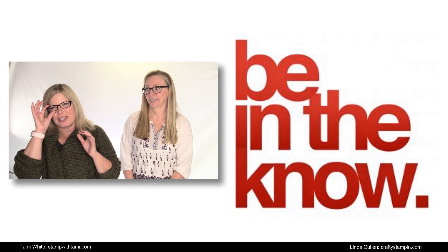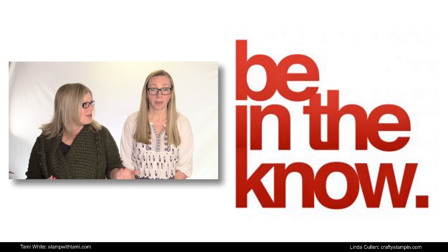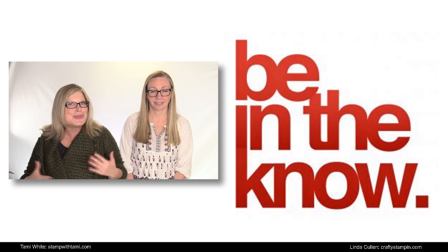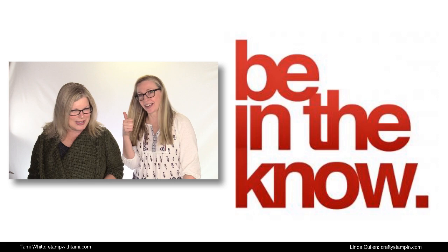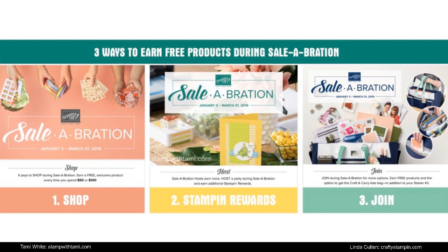Our Stamp It Demonstrator group is our team. We have an online meeting every month where I give away prizes, go over all the new stuff that's coming, celebrate successes, and do recognition for each person in the group. That's tomorrow, and after that I go on vacation, so I will not be on next week.